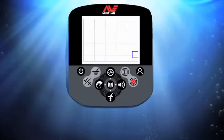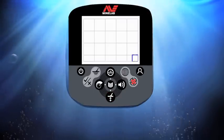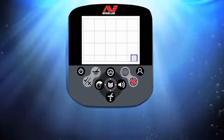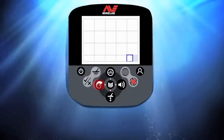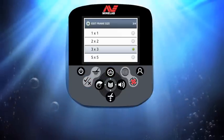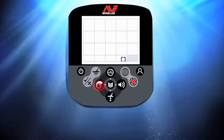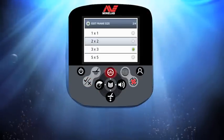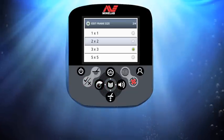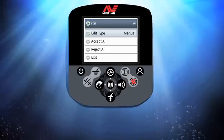I press and hold the set reject button to enter the edit frame size window. I'm going to start my pattern by selecting the 5x5 frame size tool, then press menu to return to the pattern edit screen. The blue frame is moved up, down, left, or right to select an area. Pressing the accept/reject button reverses the state of that selected area. Once I reject an area I move the frame to continue building the discrimination pattern. I then press and hold the accept/reject button to change the frame size, then press menu to return to the pattern edit screen and continue building.